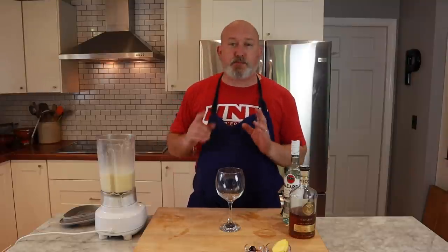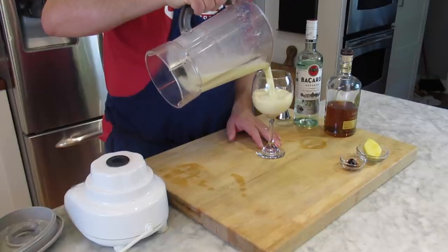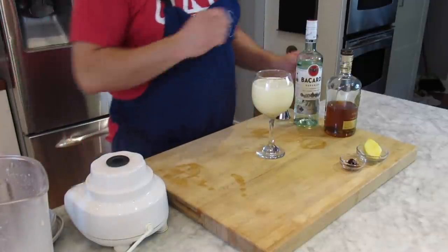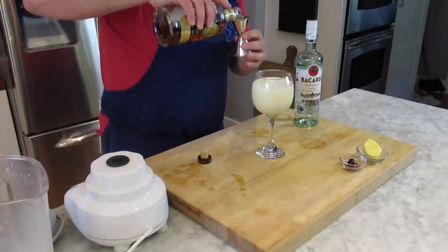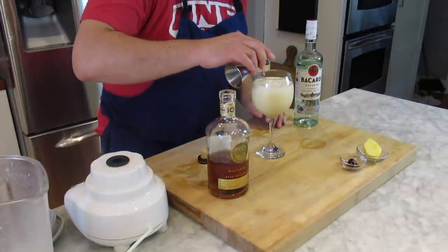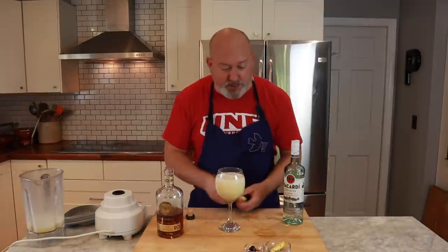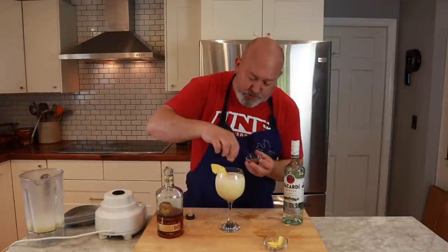I have a nice goblet here. I use these goblets for a lot of things. This makes more than one drink — about two small drinks or one and a half large drinks. This goes into the glass; it's nice and creamy. I'm going to get my Bacardi aged rum and put about a half a shot and just float this on top. Because booze. A little piece of pineapple on the edge — oh, I broke it; that's why you always have two. And then I have my maraschino cherry that I'm just going to plop in there.